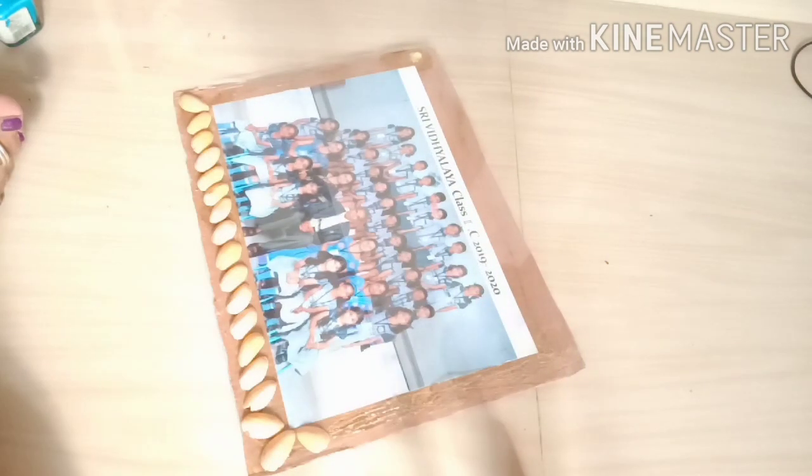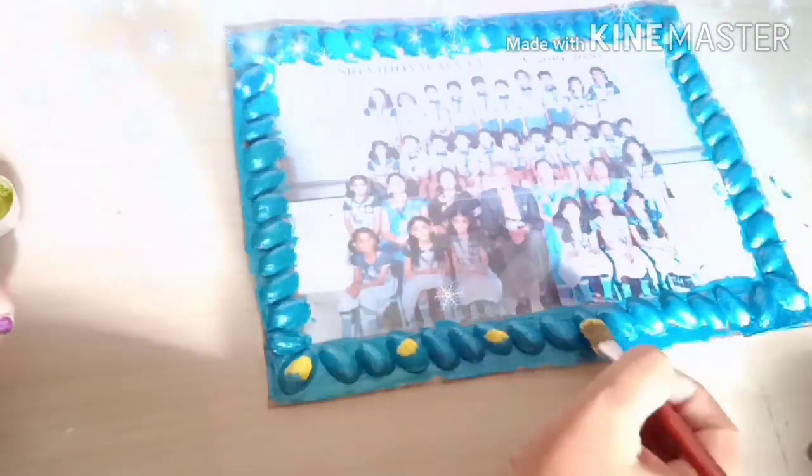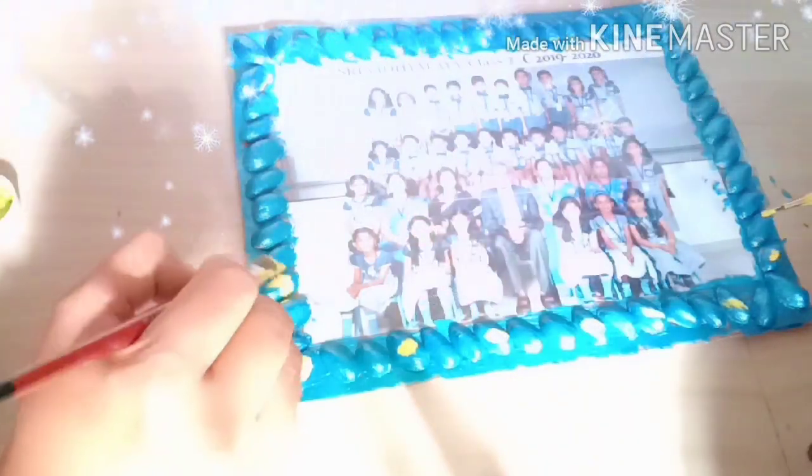Now I am going to add 4 bags. I am going to paint with sky blue color, paint the dots and the colors on the back.